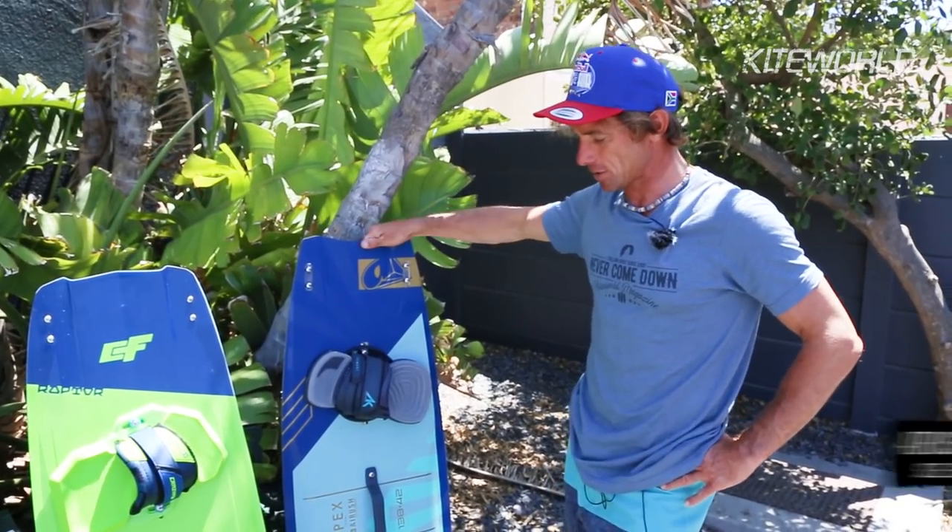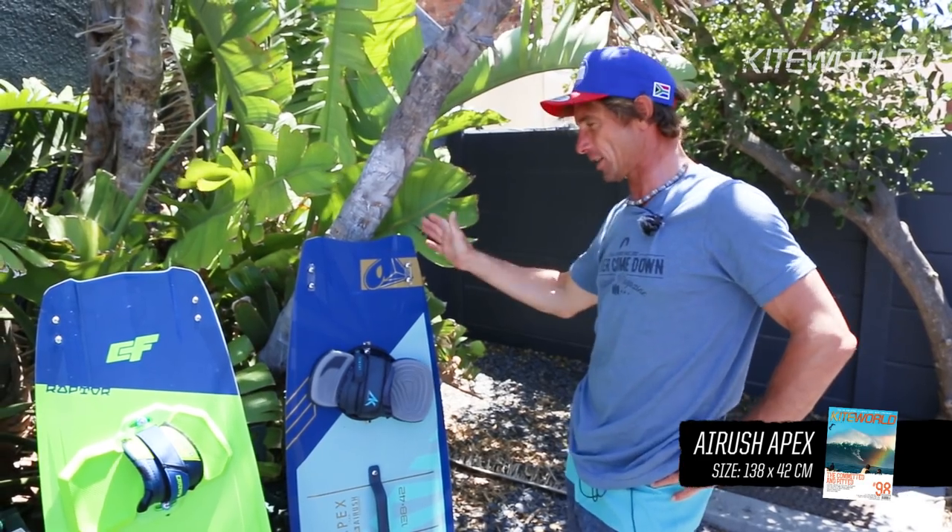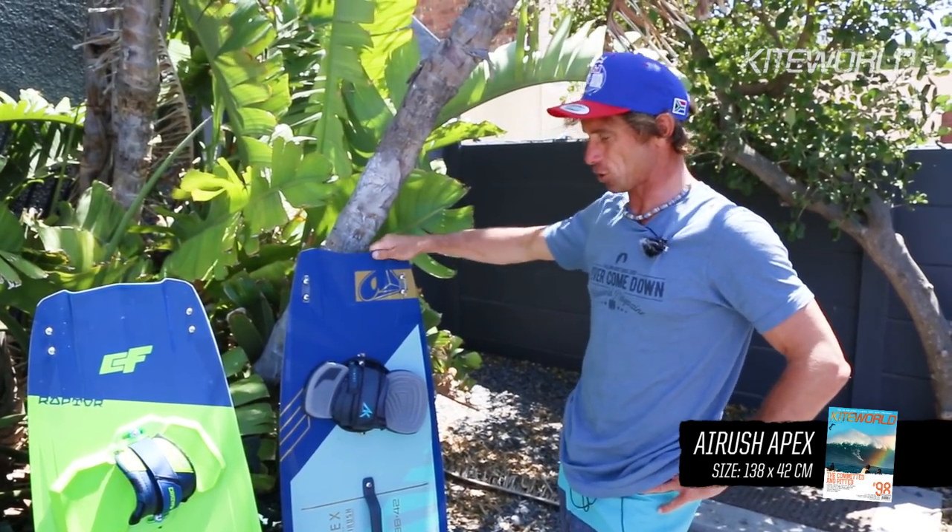We're going to start with the Arash Apex. The Arash Apex sits right at the end up here, the top of the tree in terms of performance — pure performance.